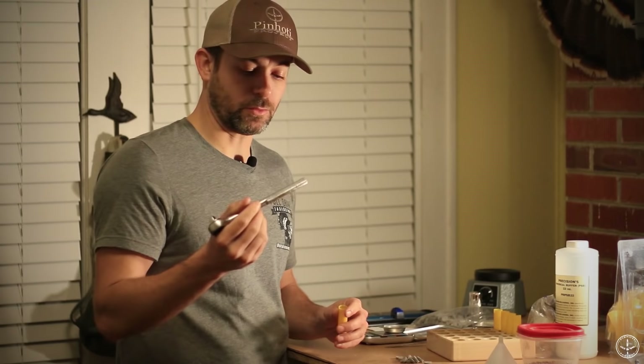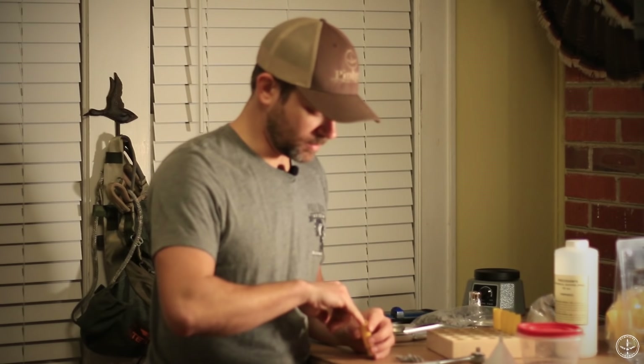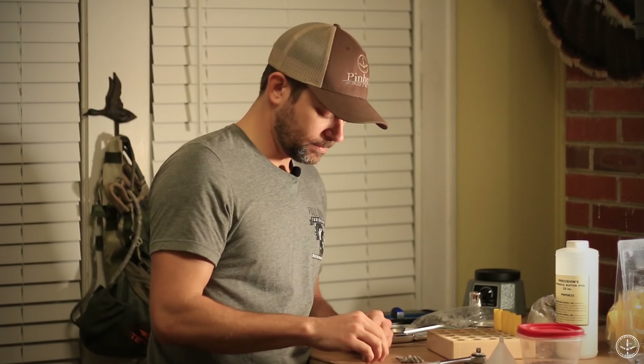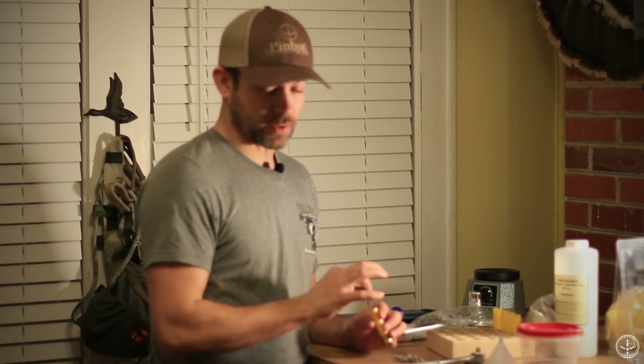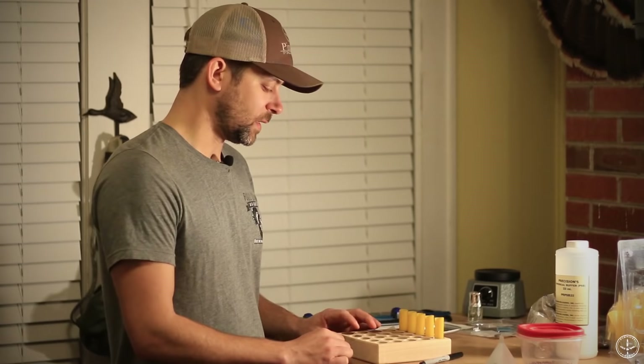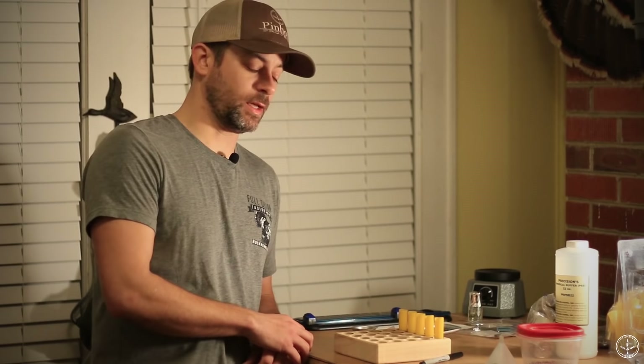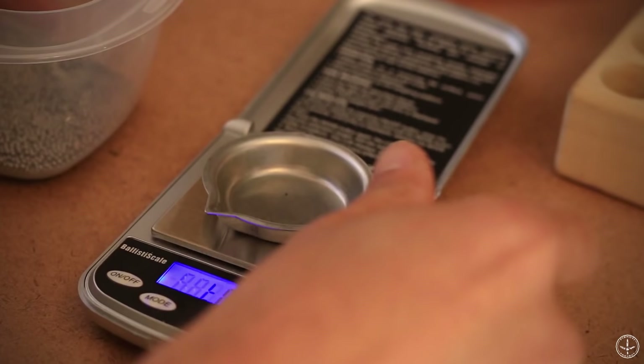Worth mentioning: sometimes when you're tapping that stuff down with something the diameter of the interior of the wad, you'll inevitably catch the edge of the mylar and pull one of them out. When that happens, it's nice to have a pair of tweezers — reach down there, pull the felt out, re-seat your mylar, and repeat the process. After the felt wads are in place, the next thing is the fun part: adding the shot. Today we're loading some number nines — that's what my recipe calls for, and what I like to shoot.